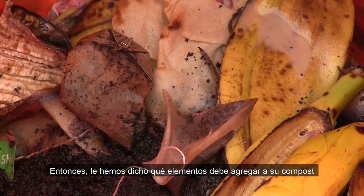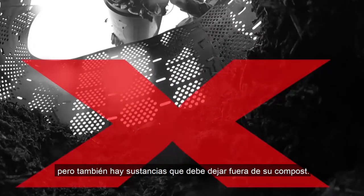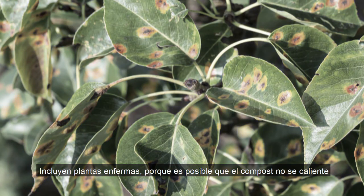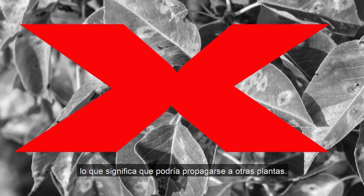So we've told you what items to add to your compost, like brown and green materials. But there are also substances you should leave out of your compost. They include diseased plants, because it's possible the compost will not heat up enough to kill plant diseases, meaning it could spread to other plants.